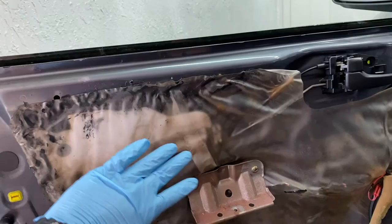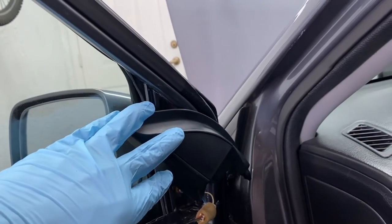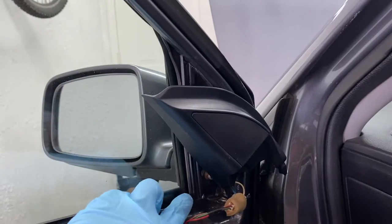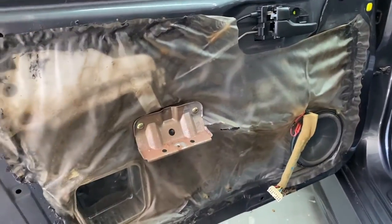After putting the rods, the foam pad, the handle, and everything back, you're going to want to install the door panel. To make it easy, twist the panel sideways so you can fit the last piece in, then push everywhere to make sure all the clips snap in, and insert all the screws that you removed from the beginning — just reverse the process.